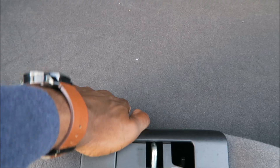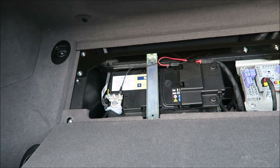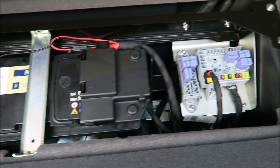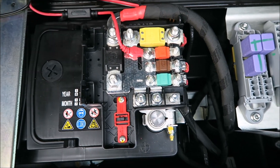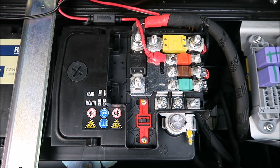So now we need to jump it. We're going to pull this here and take this full thing off to expose the battery, which is hiding in the back here. After removing this cap, you'll see everything there on the battery as far as the terminals go. So we'll go grab our battery and give her a jump.